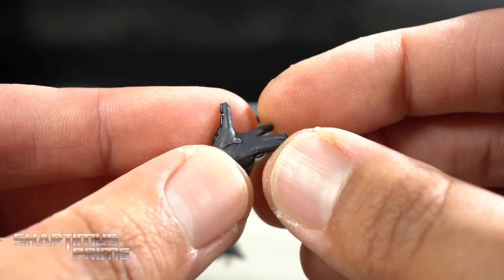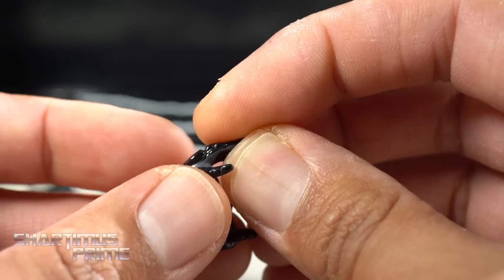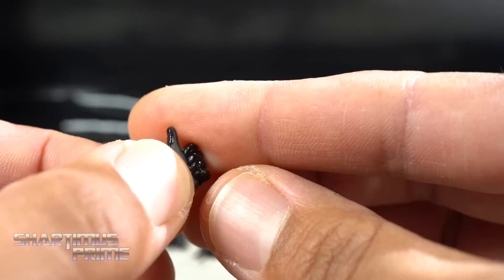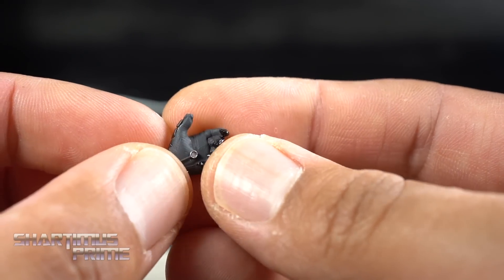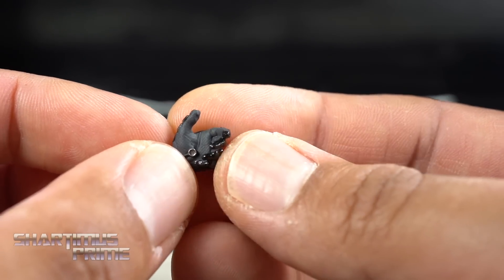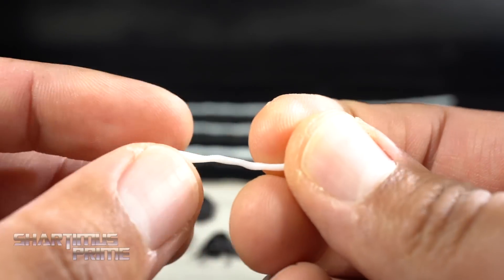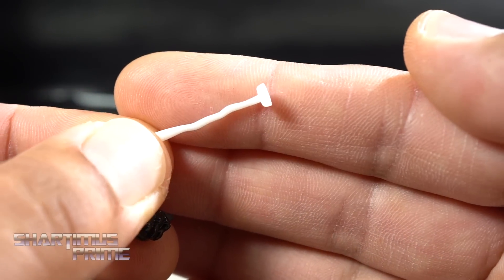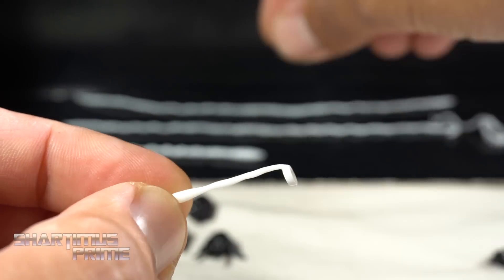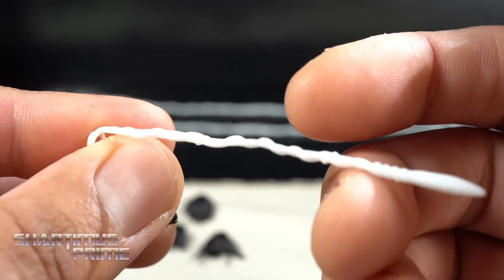Look at that — it looks great. I really like the detail on all of these hands. You get relaxed hands, web grabbing hands, another kind of relaxed grabbing hand, and of course fisted hands. You also get this small web shooter which has this nice pearlescent glossy finish on it. It's pretty neat — kind of hard to show off, but it does have a pearlescent, reflective thing going on.